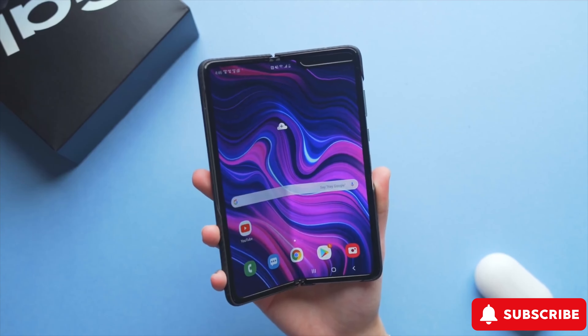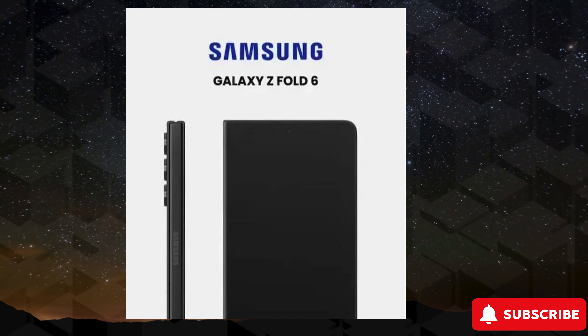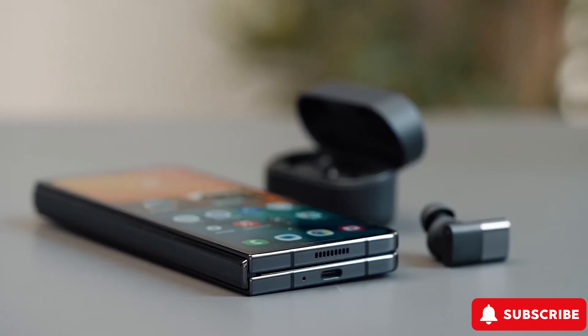Check out this video for an exclusive sneak peek at the new Samsung Galaxy Z Fold 6. There's more than just a fresh look — expect design enhancements, spec upgrades, and a surprise finale you won't want to miss. Stick around till the end to catch all the juicy details. So what's Samsung cooking up for the latest Z Fold 6? Let's dive in.